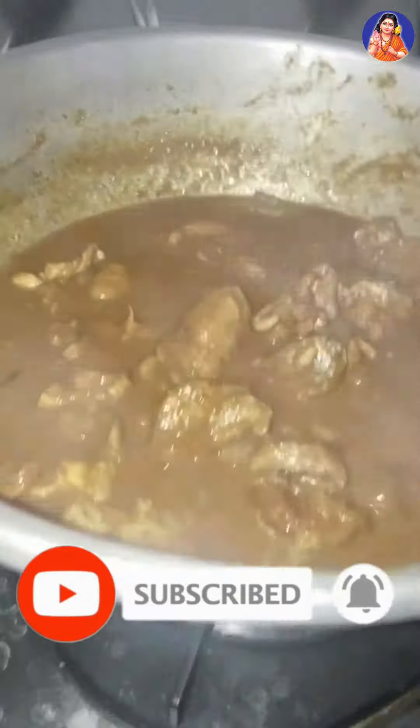This is my favourite soup. If you try this, you can try it. If you have any questions, please tell us in the comment section.